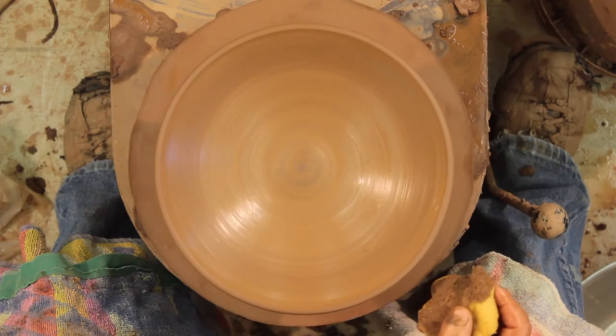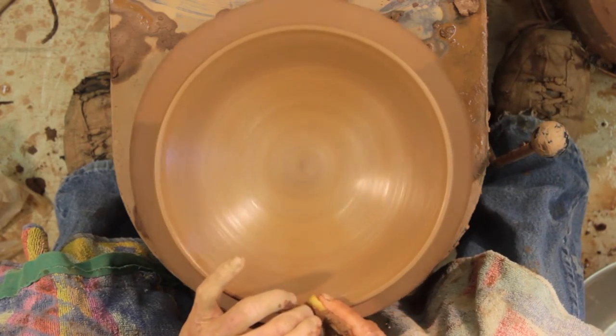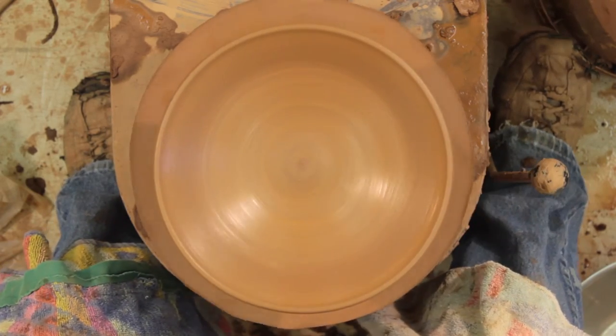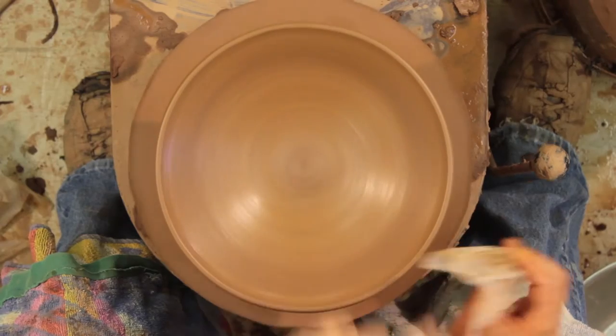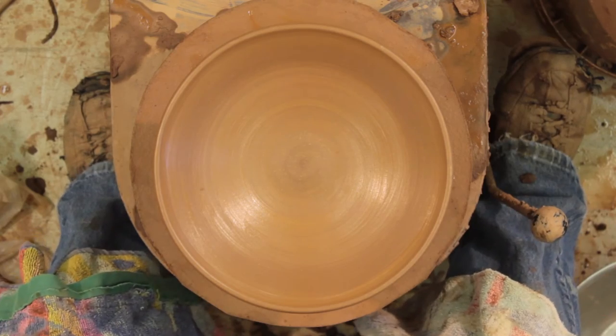I've got a bump happening there. What I'm going to do is just sponge it smooth, and then my piece of plastic that I use all the time — I'm going to make the edges tidy. I do have a bump there. Well, the bump is a part of the art. Positive, like people — very few of us are perfect.